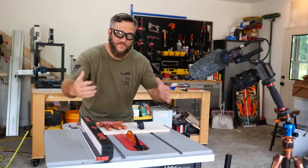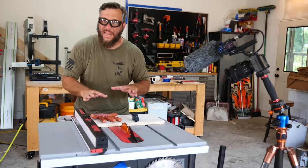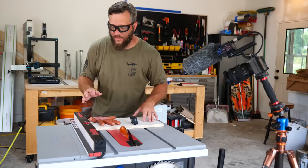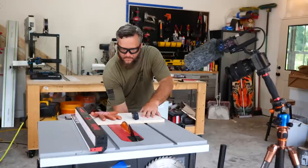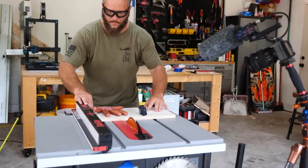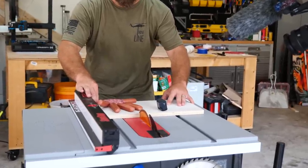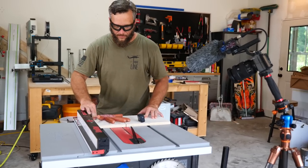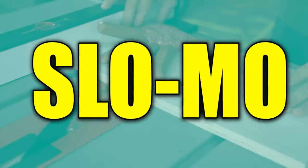I've got multiple cameras set up. I've got the fan shroud pulled back underneath in the cabinet of the saw and the meat hand is being consumed by flies. Everything is rolling — I've got one shot at this. Let's see what happens. Holy smokes — wow, that is fast. Slo-mo!